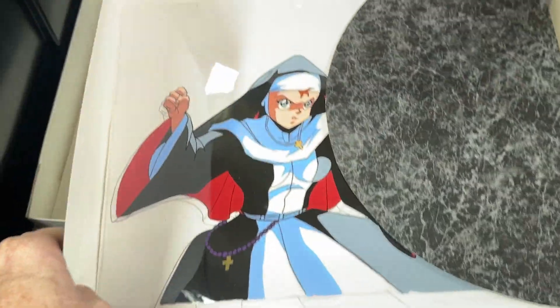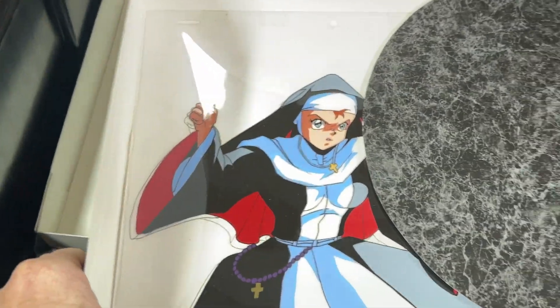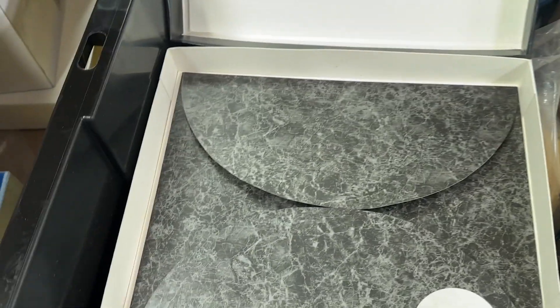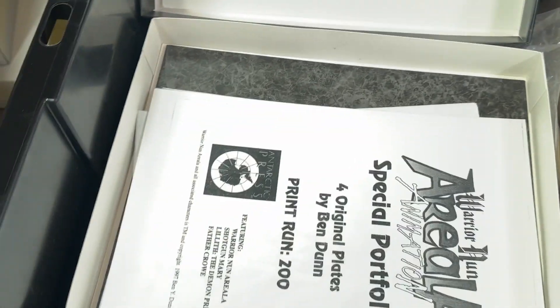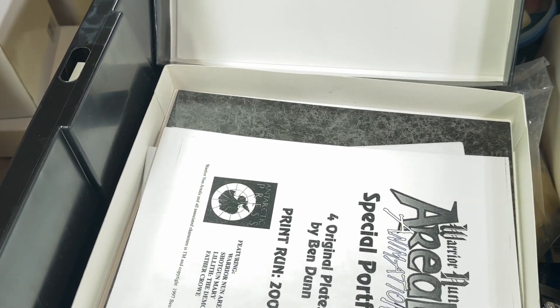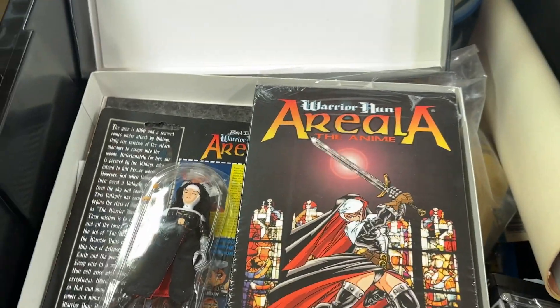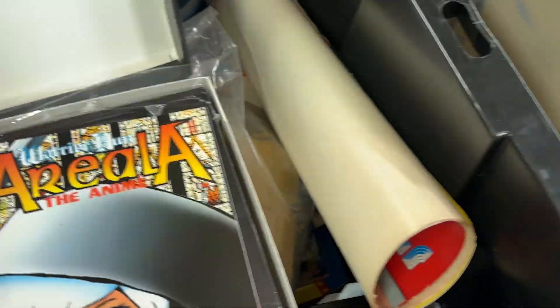What is that here? Special... animation cells. Oh, that is awesome. I didn't grow up — I mean, the closest to anime that I ever got growing up was Voltron and shows like that. I watched a little bit of G-Force and other ones, but I never really got back to it after I got older.